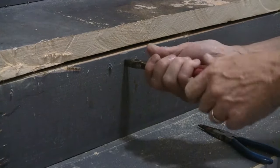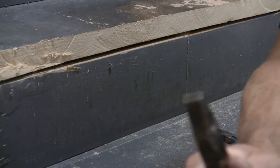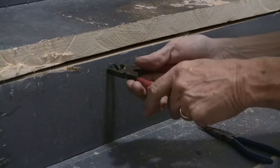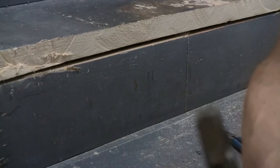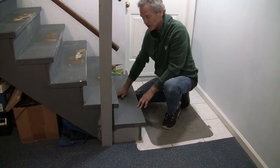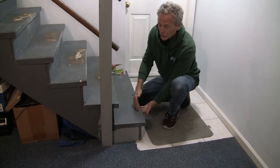To get started, we want to make sure all the stairs are cleared of all material. You might have to remove carpeting and padding, then pull all the staples. You want to get rid of any old stair treads and check for rotting or bad wood — make sure you have a solid base. Now that the steps are free of all carpeting, we're going to make sure all the staples and tacks are off and get ready to cut the bullnose.